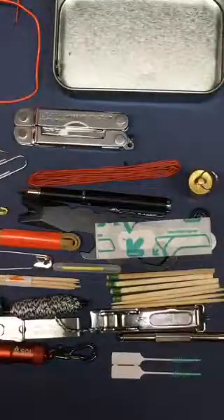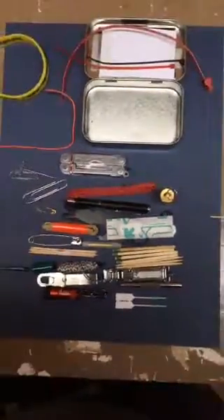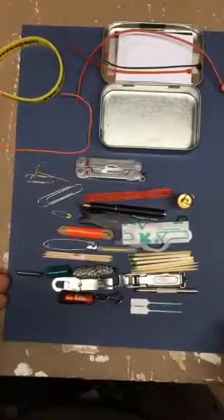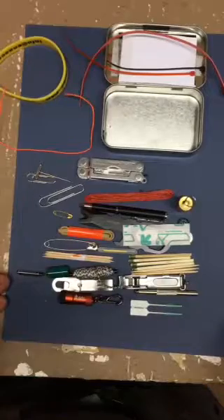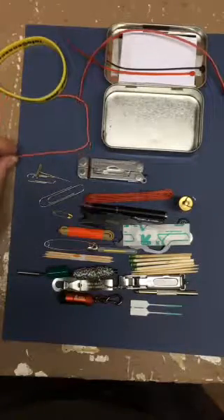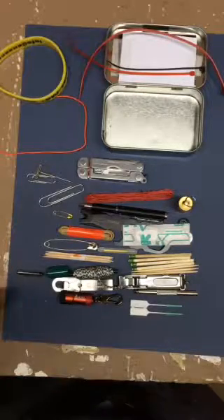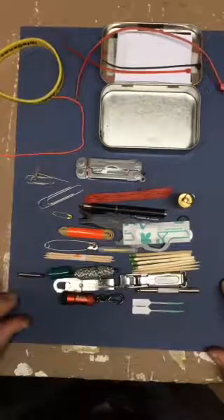I'm going to zoom out a little bit so you can see everything. And this is the contents of the EDC Utility Kit Version 1. Thank you.